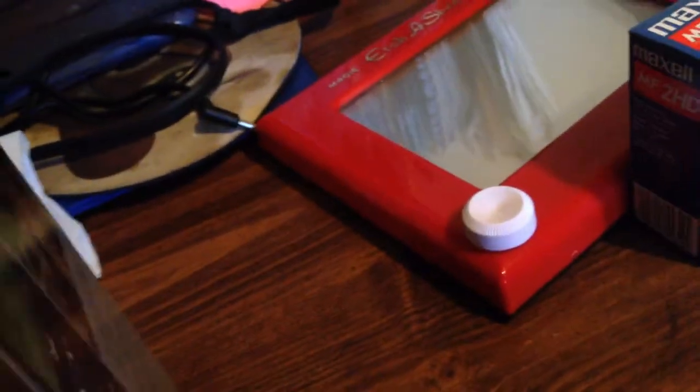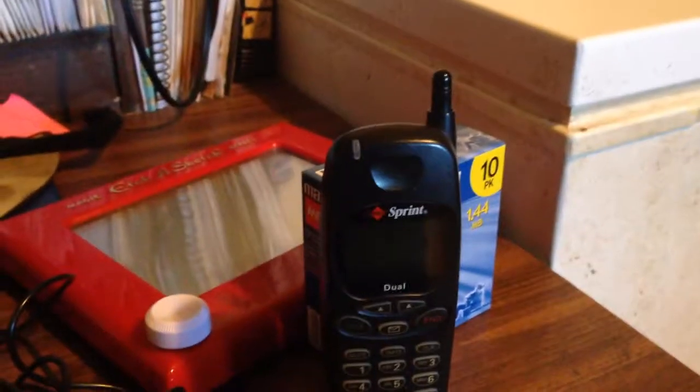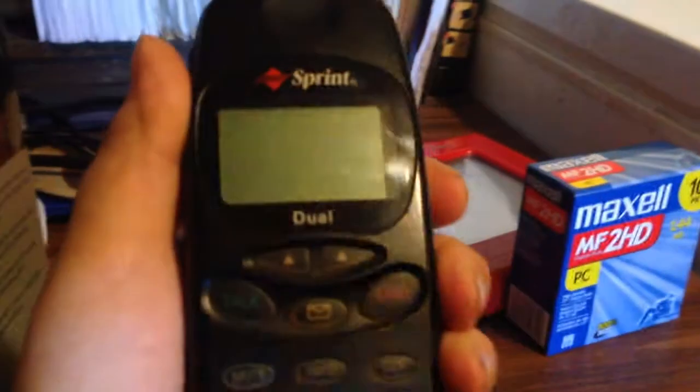So if I can get the phone out here, I'll be filming the floppy disks. Here's the phone itself. The AC adapter — just a standard old AC adapter. I got this at a local thrift store for only $5, and $0.39 for the floppy disks.